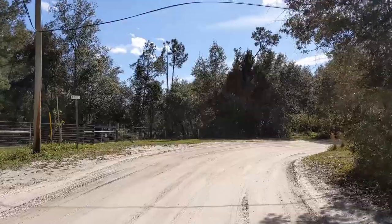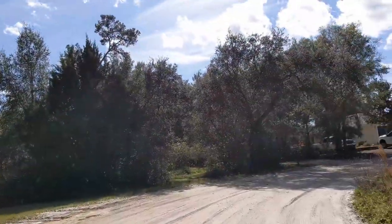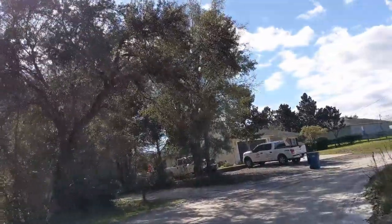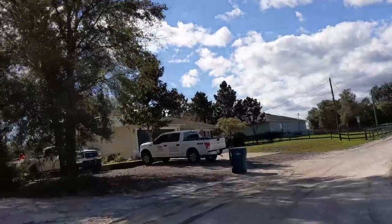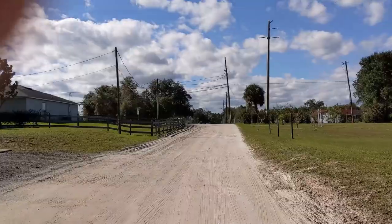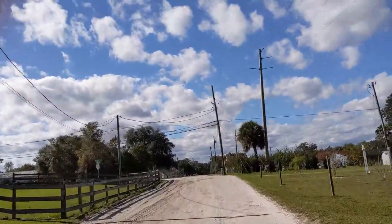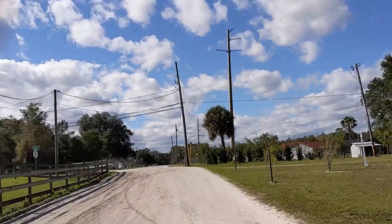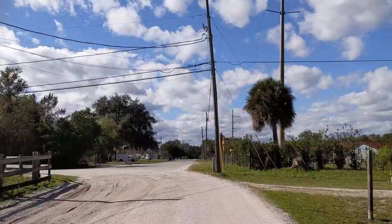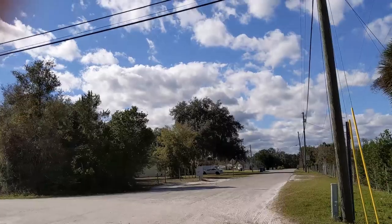Okay, you come right on this corner here — this is Coleman Avenue. And you actually come back into, I guess you want to call it civilization. It's like most of the back that we do, like a driveway. A little rough right here. Back into the main development.